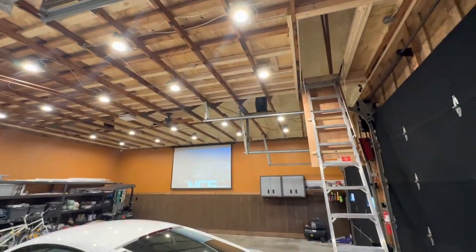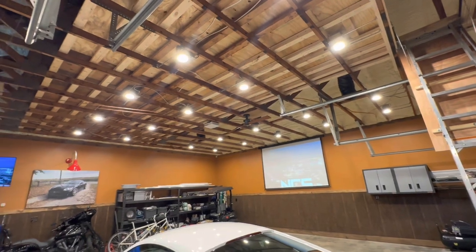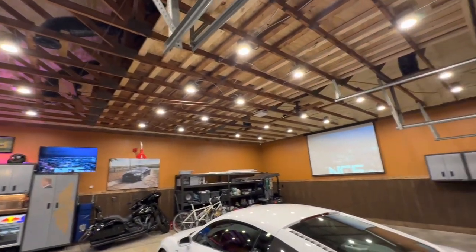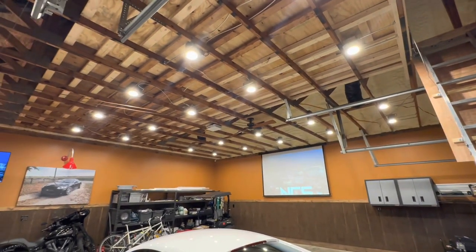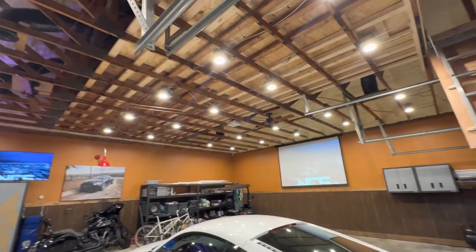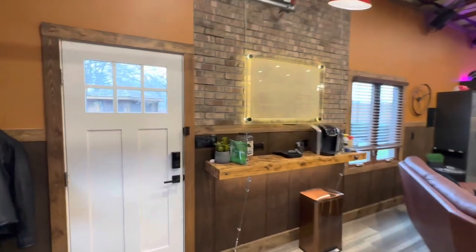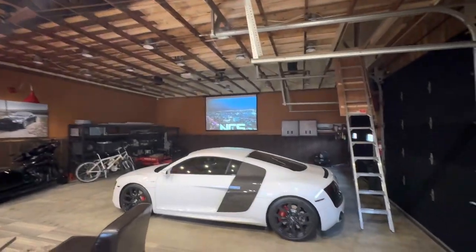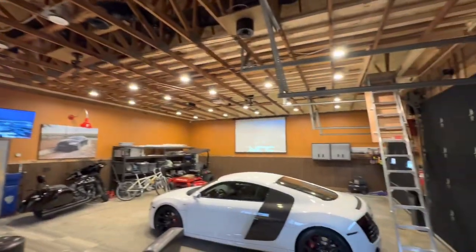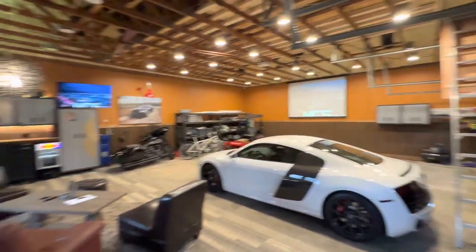So we got all that done and took all the fluorescent lighting down. These can lights are actually really inexpensive — you can buy them in multi-packs. I left it all exposed and open for that industrial look I was going for, and installed what's called an LED retrofit head in each of them, which are rather inexpensive. It basically costs nothing to leave these lights on. We've got two banks of light switches: one for the garage bays and one for the high bay lights on the lounge side. So I can kill those and have a cooler mood on the lounge side while still having the garage lit — a little bit of the best of both worlds.